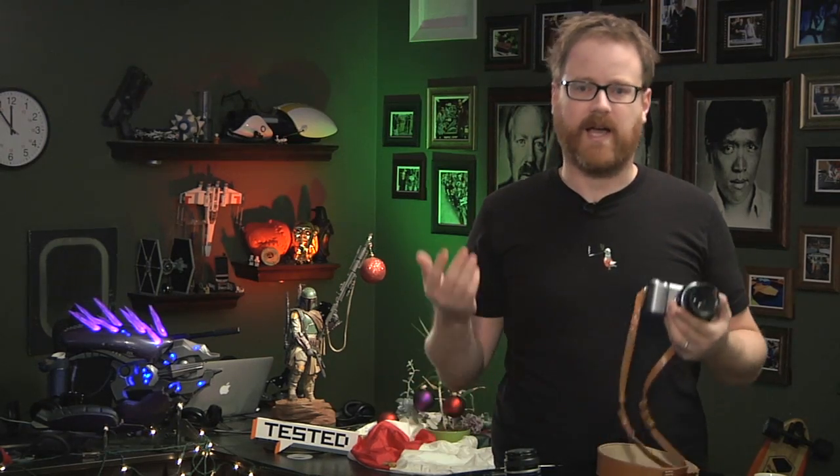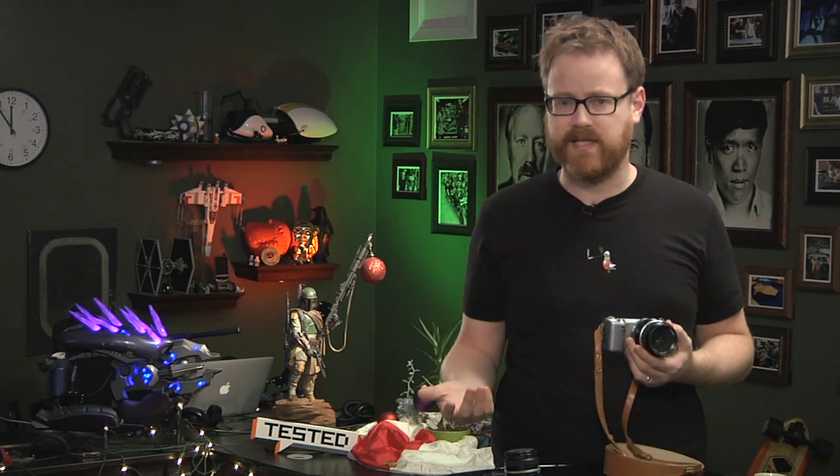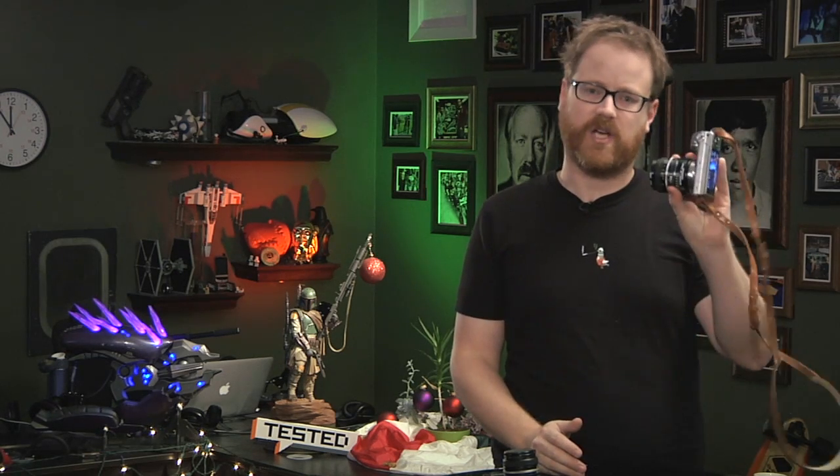I get more bokeh, I get more light in dark areas. It makes the lenses easier to use because they're manual lenses, and it costs about $400. So it's a little bit expensive, but it was way less expensive than buying a whole bunch of new glass just for my mirrorless camera.